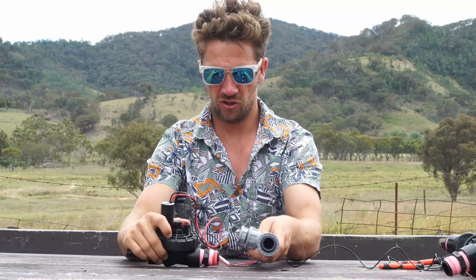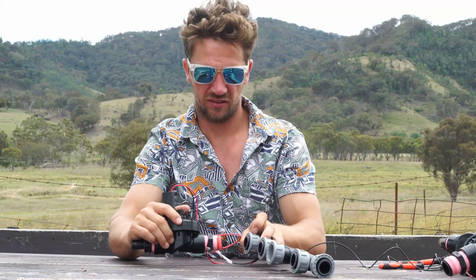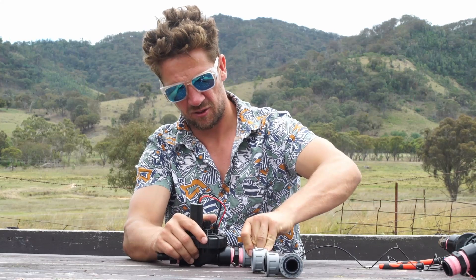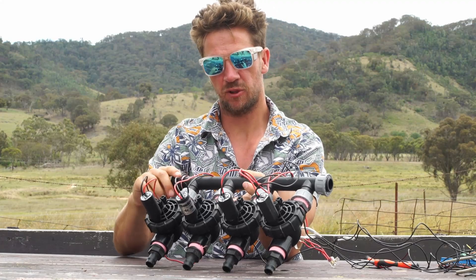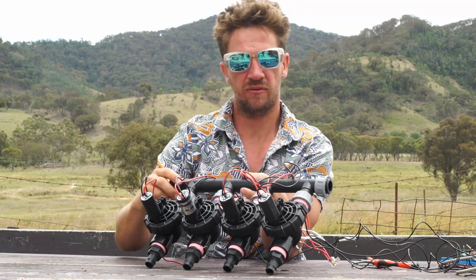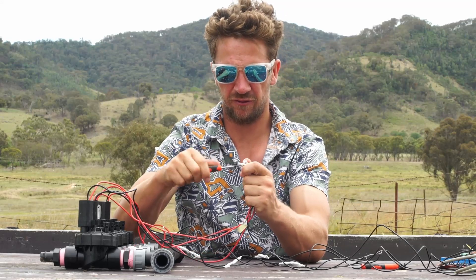Now we can go into the manifold. These are called break points, which allow you to change it out without turning the whole manifold in the ground. That gives us our first setup. I'm going to continue that coming off the one-inch manifold, capped off at the end. The water is going to come in and then you decide which zone it will go to.